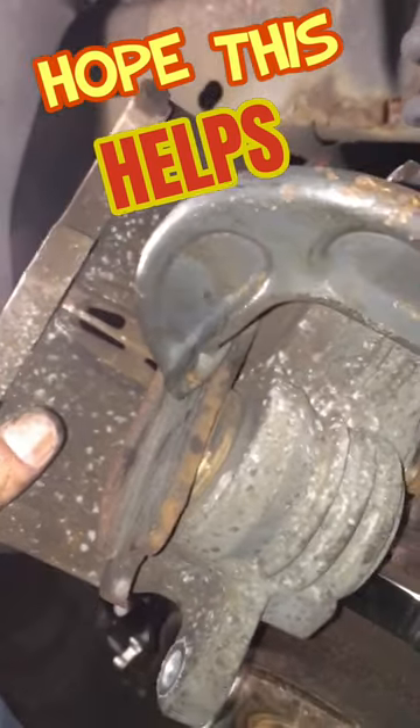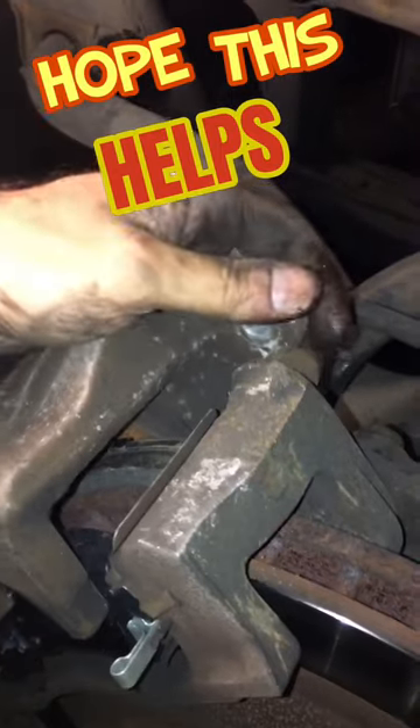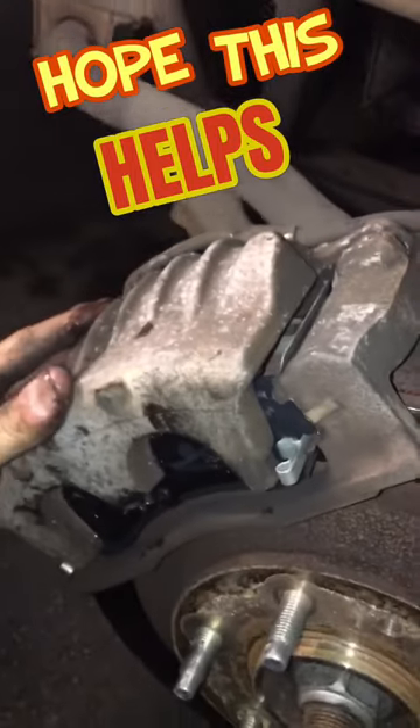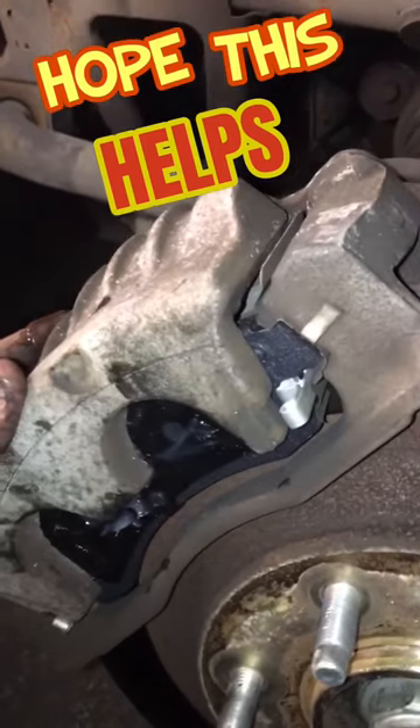As you tighten the C-clamp, as you can see, it compresses the pistons all the way back down, giving you all the space needed so you can slide that caliper over the new brake pads and get everything reassembled and good to go. That makes it a lot easier — a lot of times people have a hard time figuring that out. That's a simple way that I use. Hope this helped.